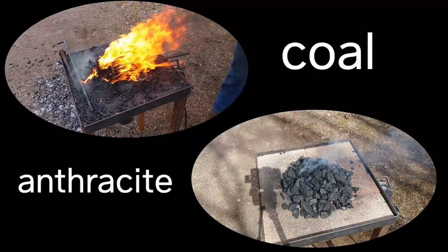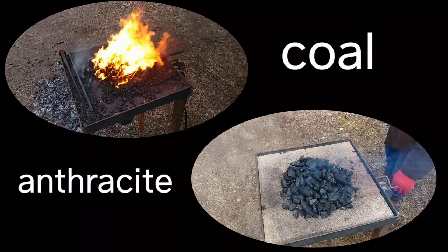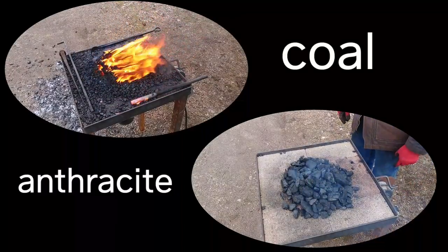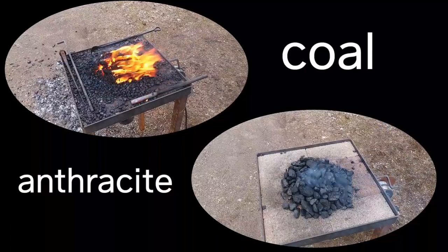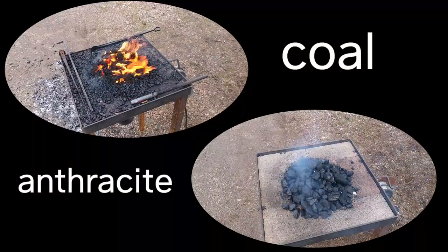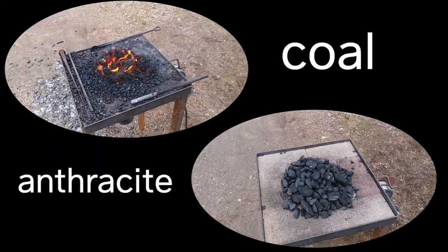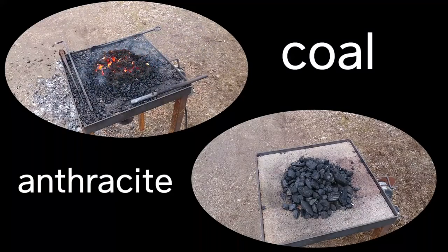If I had my choice I would either forge in coke or bituminous coal instead of anthracite, but anthracite is local and something people can get readily accessible in their area, usually fairly cheap — you gotta use what you got.